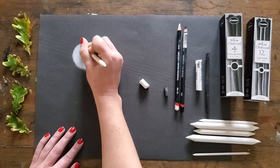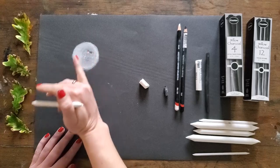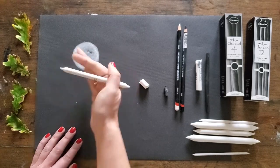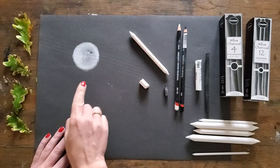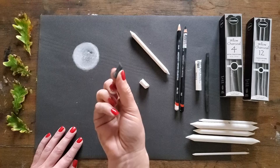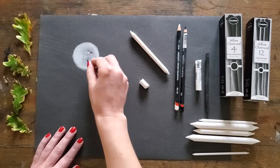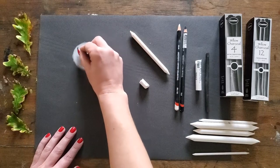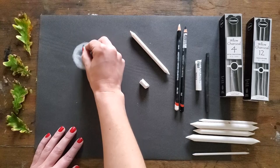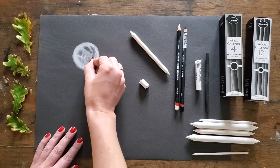There's my moon in all her glory — a nice glow to her because I've worked the light onto the dark surface. Some of that dark from the paper is peeking through, which gives me shadow tones. If I want to accentuate those shadow tones, I'm going to work in a little bit of charcoal. So again, using the side, getting surface and texture rather than a fine point, I can pull in some areas of shadow. This is my lightest side of the moon, and this area is the dark side of the moon.